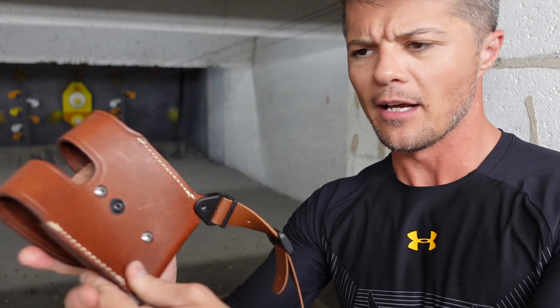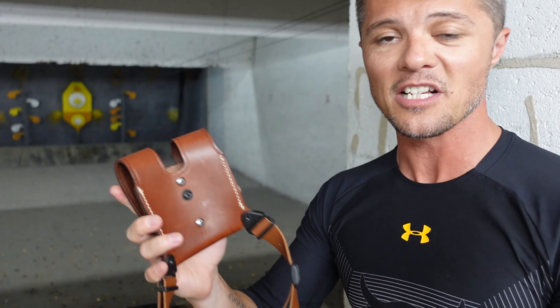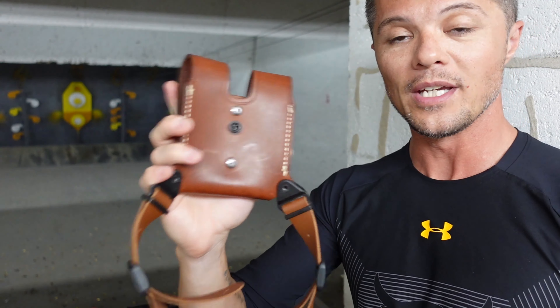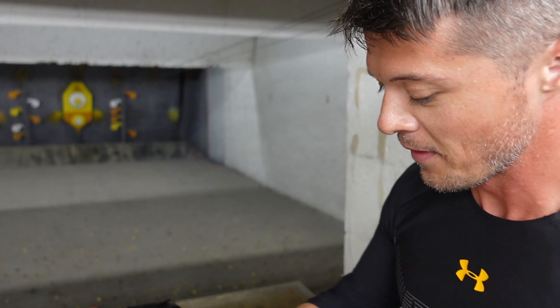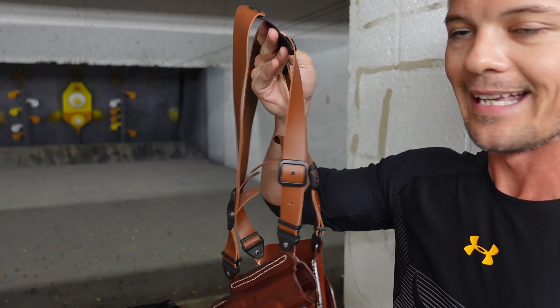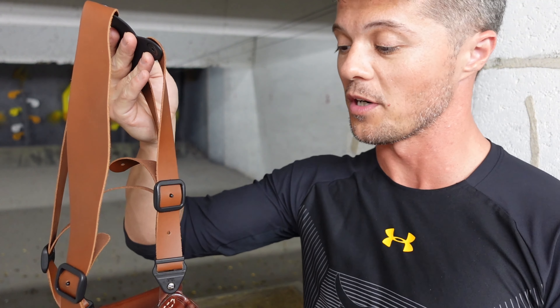You probably notice this button in the back — this is for the belt attachment, which I don't have on me right now. You can add a belt attachment if you're into that. Personally I'm not a big fan of having my shoulder holster rig attach to the belt, but if you're into that, there you go.